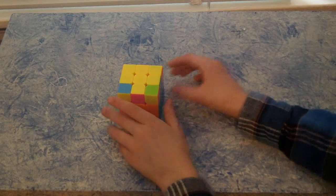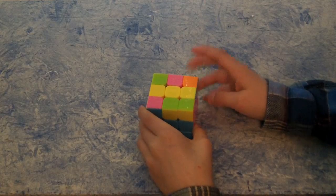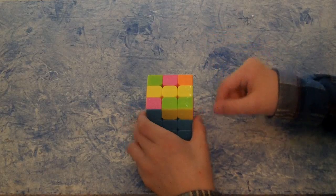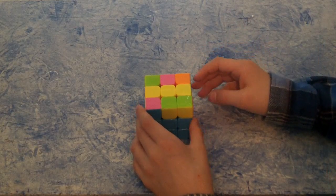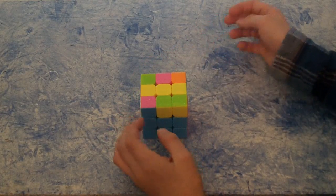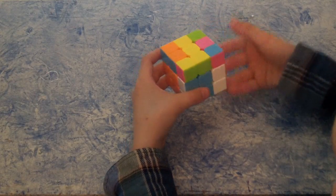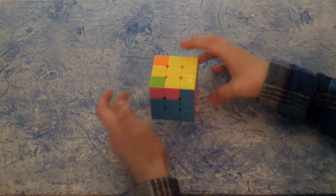The other possibility for the yellow cross is getting a straight line across the middle. You have to face it this way in order to get it. You do: front to the right, right up, up to the left, right down, up to the right, and the front to the left. Now I have the cross.